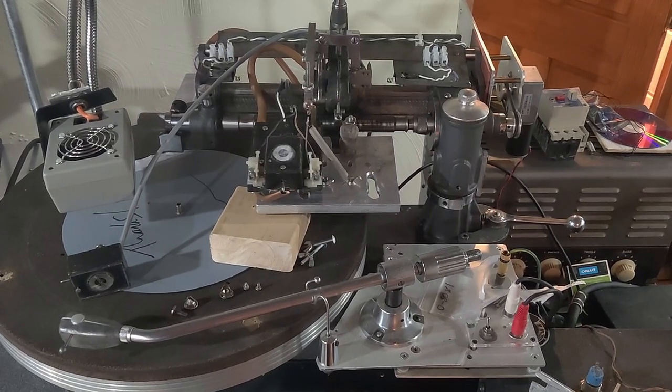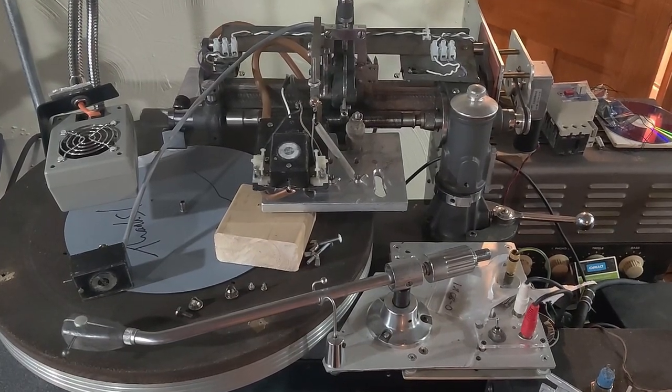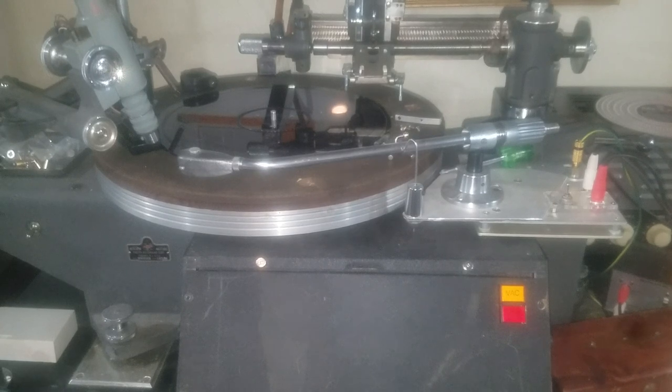Hello and welcome to Chunkyard Studios. This is video two of my record lathe restoration. I have taken the larger Westrex head off. I have something I need to finish with that before I can really start playing with it. In the meantime I have another smaller head that I can fine-tune the record lathe with, and hopefully those settings will transfer over to the Westrex head when I put that back in place.